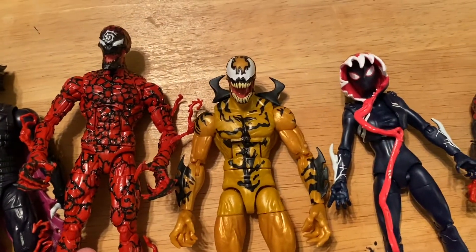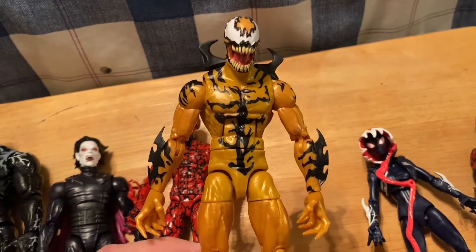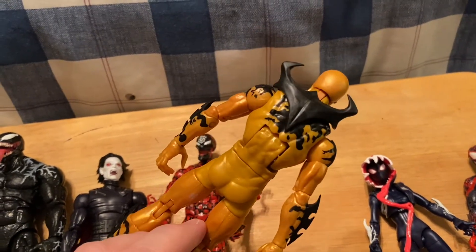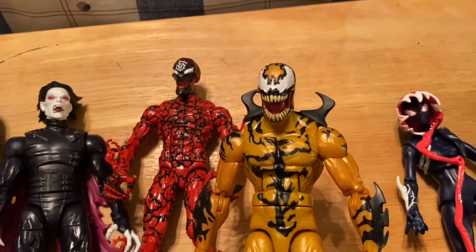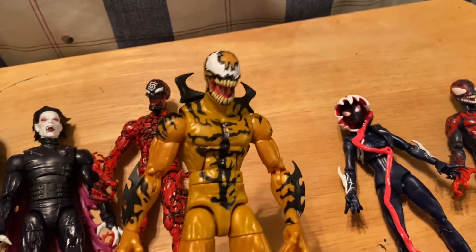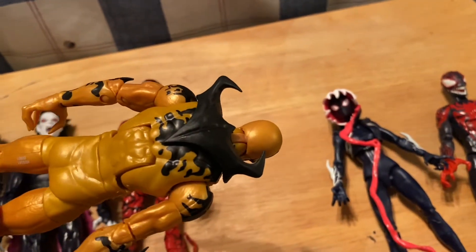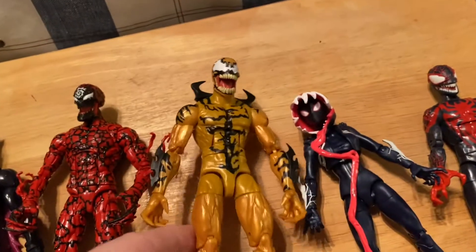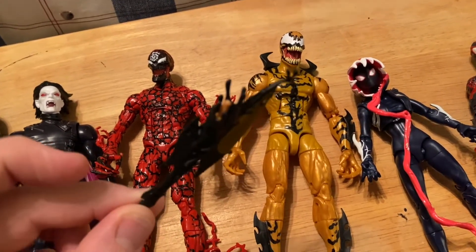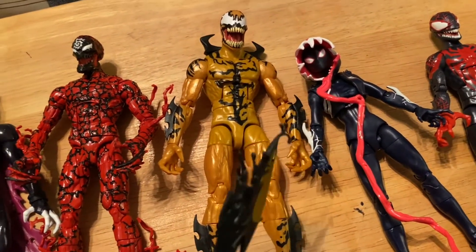Next up we have Phage, which I don't know anything about, but I know he's cool looking. I like the deco. I do wish that he was more like Carnage in the way of having the black sculpted, but other than that he's pretty awesome. That little piece on the back actually does come off, and he has one accessory that basically is like an interchangeable hand - it goes into the hand via a little peg.